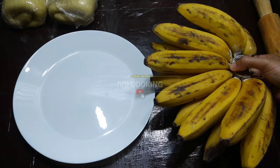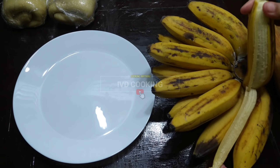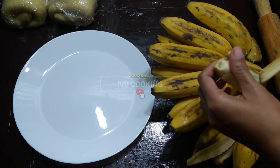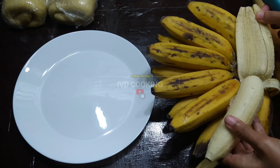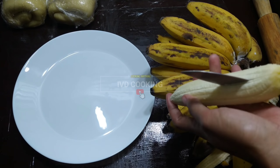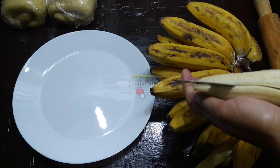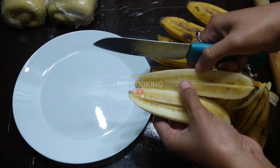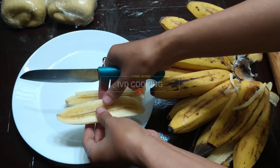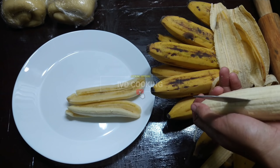Saya gunakan pisang ambon yang udah matang, biar nggak mainstream ya. Biasanya kalau pisang bolen atau pisang coklat itu identik dengan pisang tanduk, pisang uli atau pisang raja. Jadi hari ini saya gunakan yang berbeda dari biasanya. Kemudian ini dipotong menjadi 4, satu pisang jadi 4 biji, dan ini hanya akan saya gunakan kira-kira sekitar 8 buah. (I'm using ripe ambon bananas for something different, since pisang bolen or pisang coklat typically use tanduk, uli, or raja bananas. Each banana is cut into 4 pieces and I'll use about 8 bananas total.)